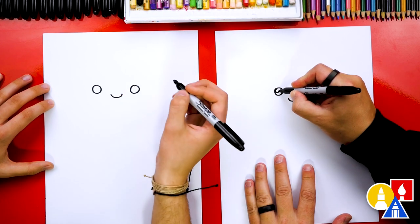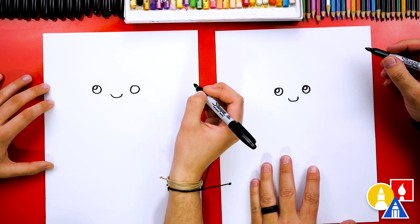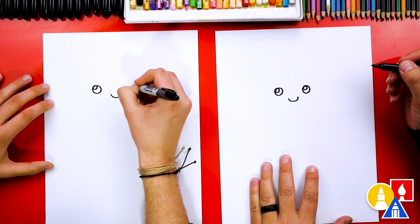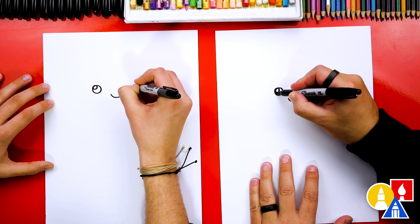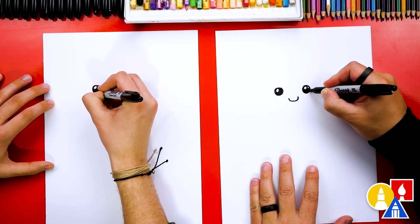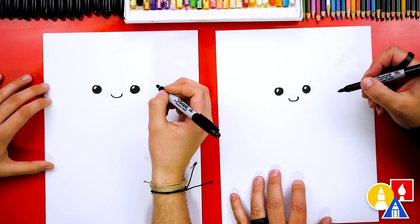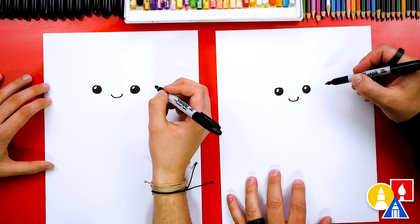Now let's draw another circle smaller in the top left — this is for the highlight to make his eyes look shiny — and one in the other eye too. Then let's color in the big circle and leave that little circle white. Remember, anytime we fast forward the video, you can pause and take extra time to finish that step.